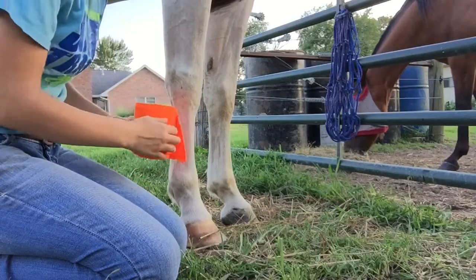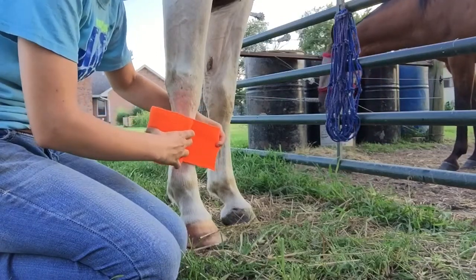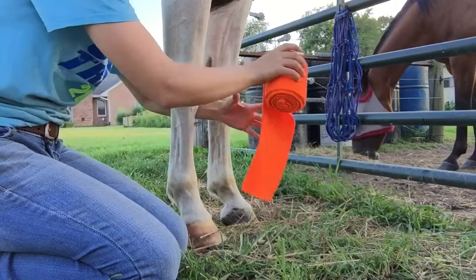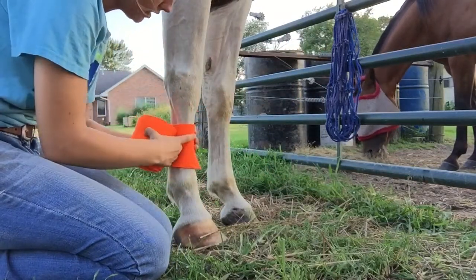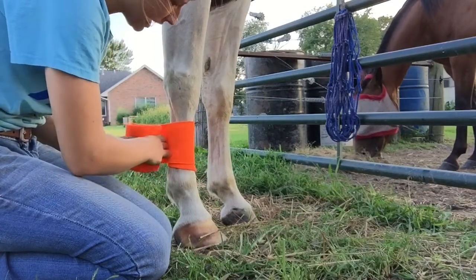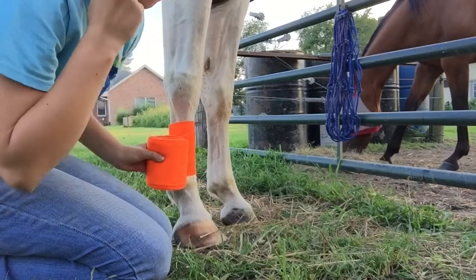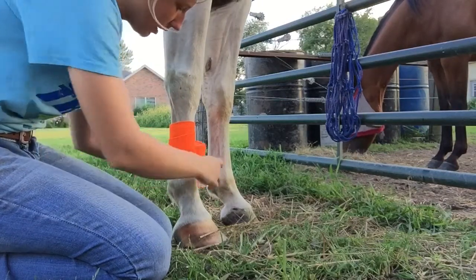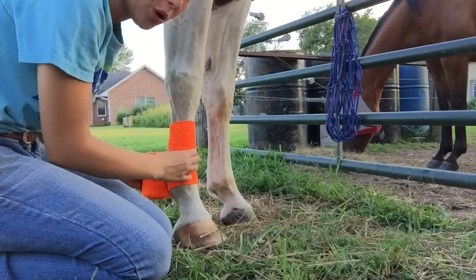Some people start at the top, but I like to start here. You want to make sure that your polo rolls out instead of going in the other way. So I start in the middle and just lightly roll it against her shin like this. You can go up first or down — I'm probably going to go down. One important thing to remember when doing your polo wraps: when you pull tight, pull tight against the shin. Only the shin.